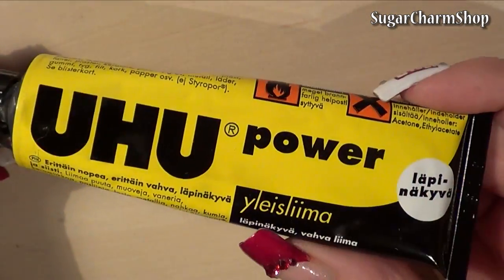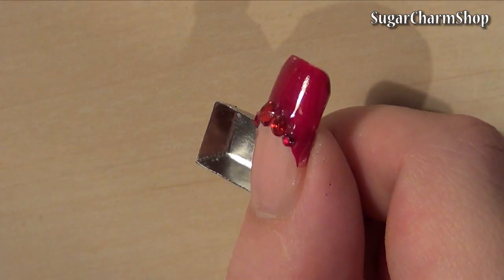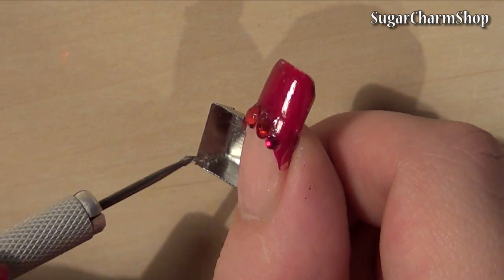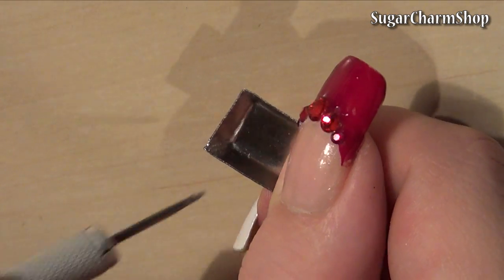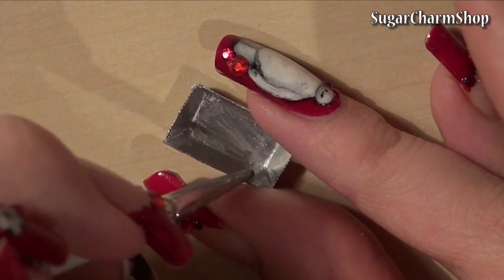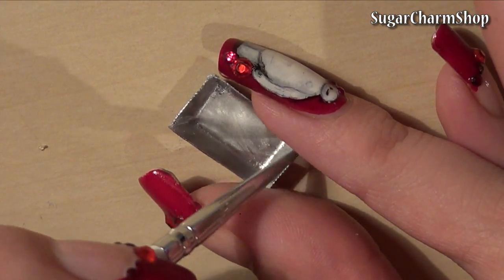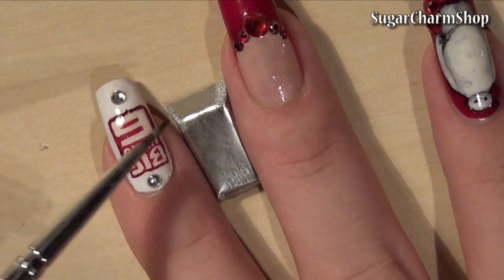Use glue to conceal the edges where the metal meets, and use some silver colored paint to paint over the glue. If you are going to use this to make a polymer clay cake, don't add the glue until after baking. Then finish off with black acrylic paint if you want.